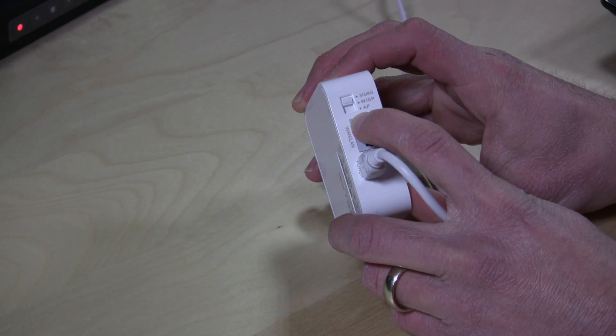AP mode is used for a wireless access point mode. So if you just want to plug it into your local network and get a wireless little network that you can set up anywhere in your house or office, you can do that just by flicking it to AP. What's nice about this is that it turns all of the routing off, so it disables all of its routing and just becomes basically a dumb access point.